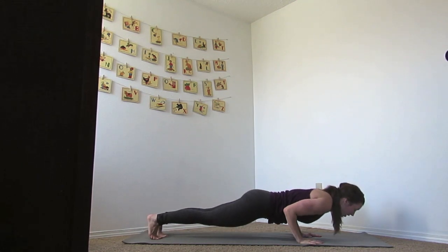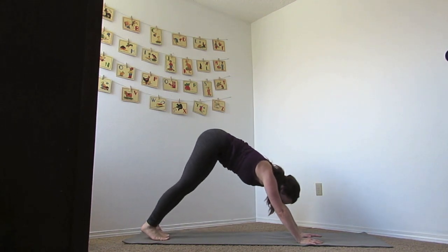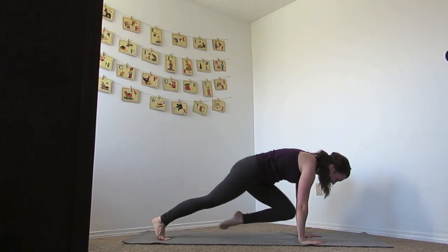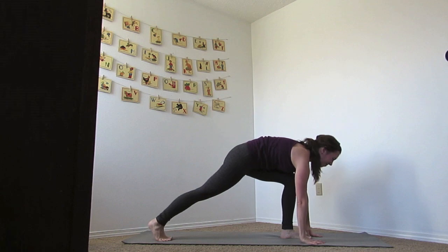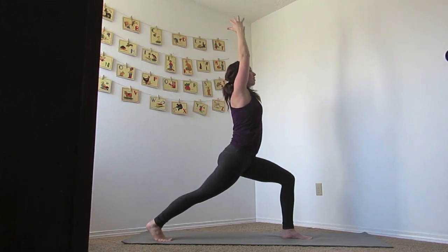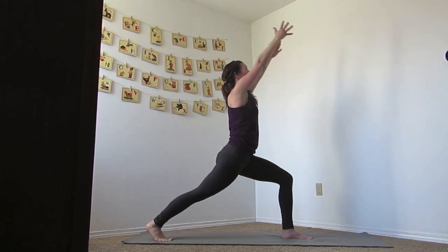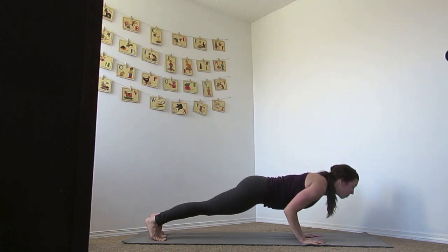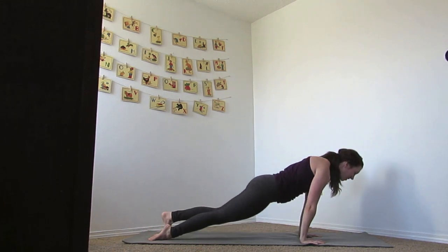Inhale to up dog, exhale to down dog. Inhale the left foot up, exhale to runner's pose. Bend your knees, jump it up, exhale to runner's pose, inhale up to crescent — reaching high. As you exhale, sweep your arms back, inhale lift them back up. And then exhale all the way down, sliding your foot back, lower the body. Inhale big up dog, exhale to down dog.